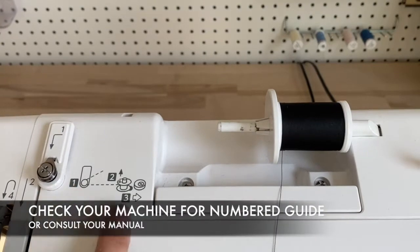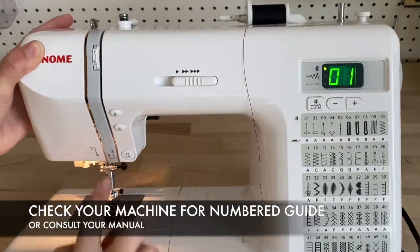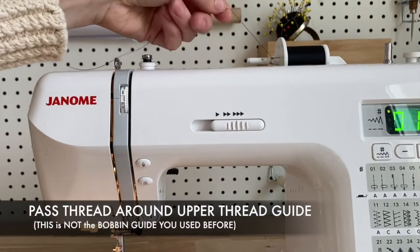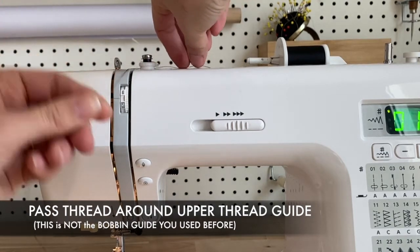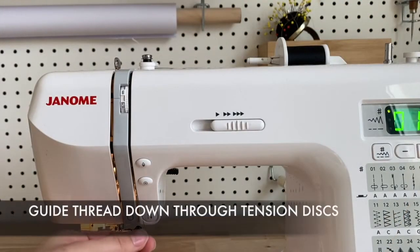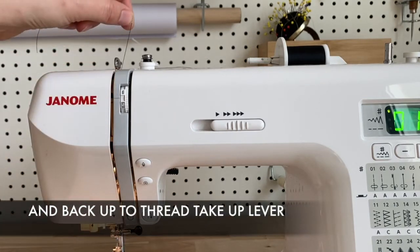Many newer machines will have a guide like I'm showing you here, but even if they don't, your manual will give you details. We're going to start by taking our thread and passing it through the upper thread guide — this is different from the bobbin guide we just used. Next we'll move downward through the tension discs and back up through the thread take-up lever.